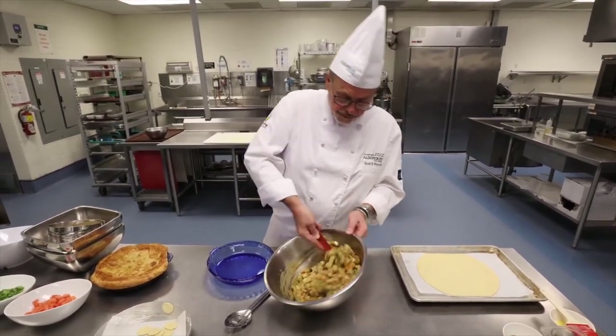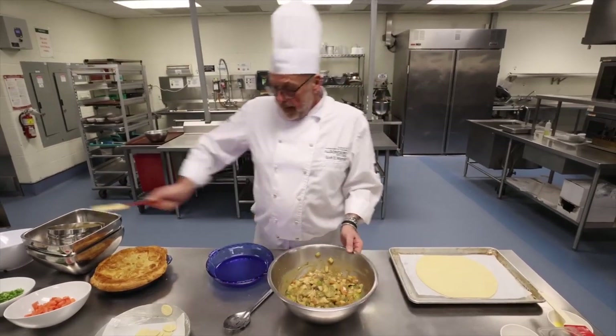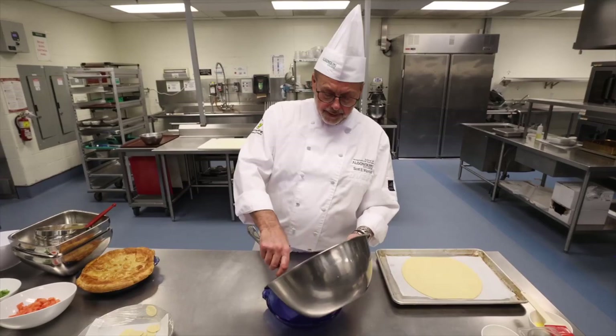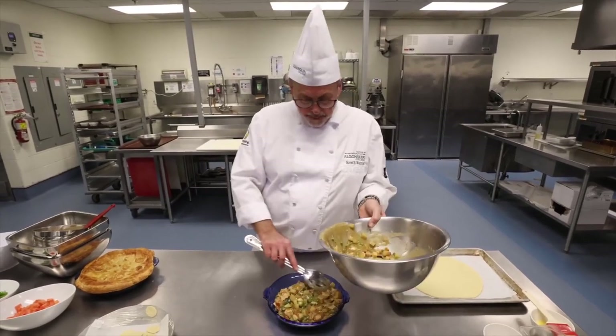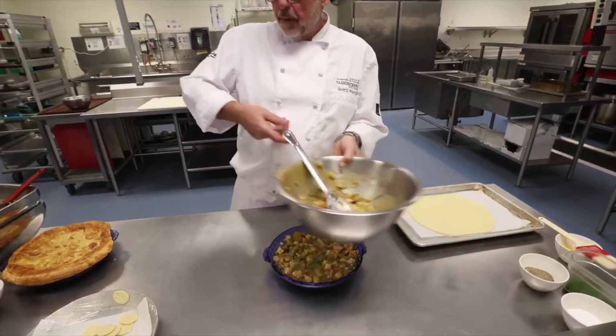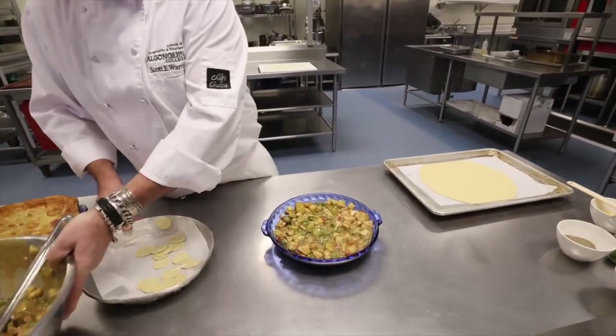We don't want to over-season our food with salt. Now the casserole dish — square, round, doesn't matter. We're going to add the mixture in. Make sure it's evenly distributed and not too high, because we might get a little bit of boiling when we're cooking it and we don't want it going over the edge.